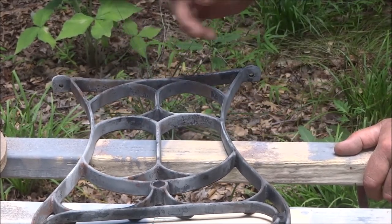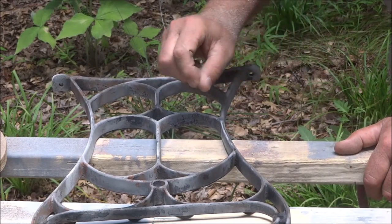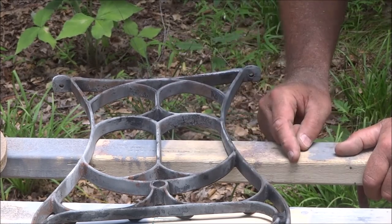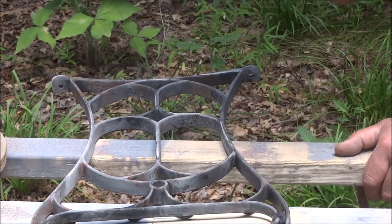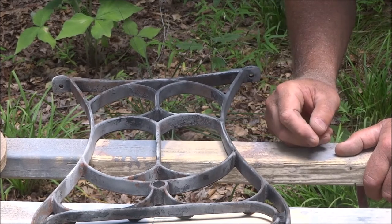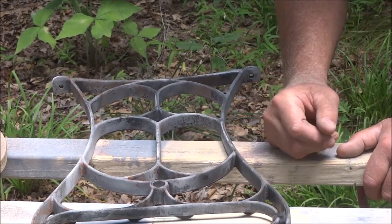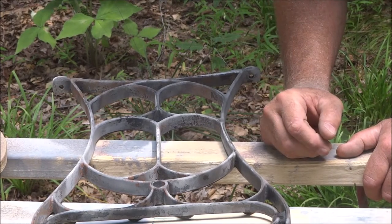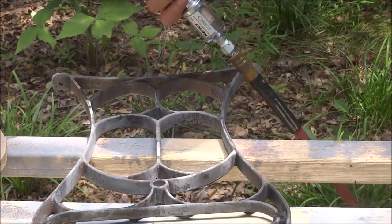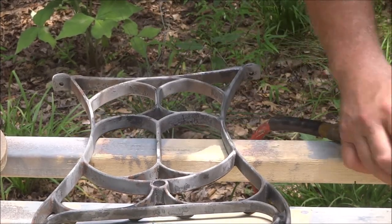I can definitely conclude that aluminum oxide blasting media works better than play sand — it seemed to be a little smoother, take off the paint better, and get into the nooks and crannies more effectively. Because it's so much finer, I didn't have to flow through quite as much. Unless I can find it a hell of a lot cheaper, I'm going to do most of this with play sand and save the aluminum oxide for cleanup and getting into those tighter places. This is just a $40–$50 gun running on a 30-gallon compressor at about 100 psi.